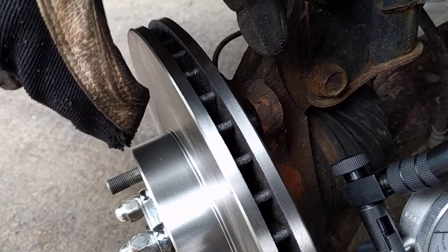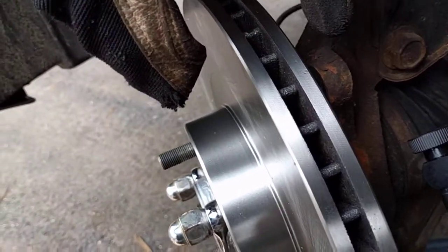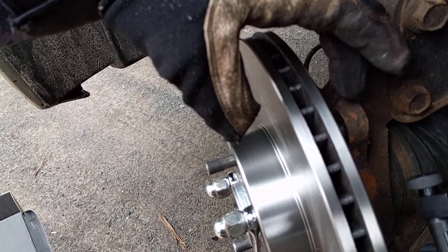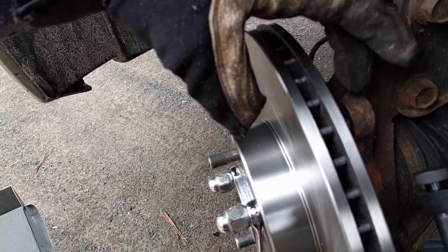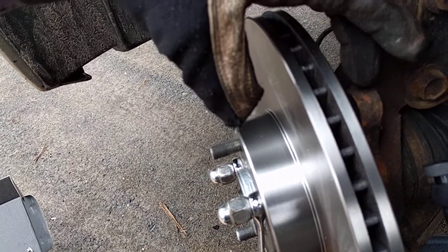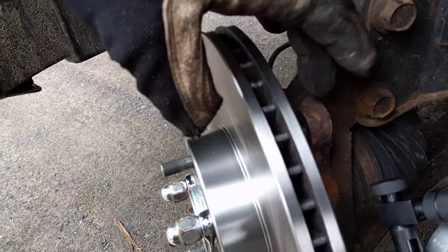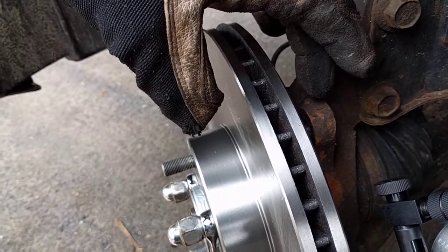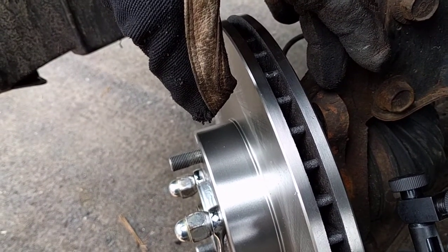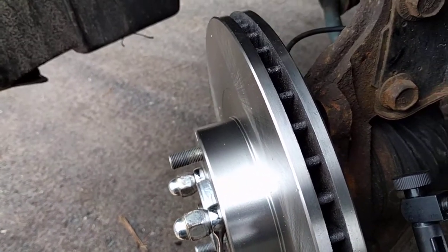You have to remember that everything else is connected — the pads are going to ride on here. Back when we had 434 thousandths of runout, every time that high spot came around it would push the pad outward, pushing everything else in, and then push it back in the other direction. It keeps going back and forth, and that high spot collects brake pad material.